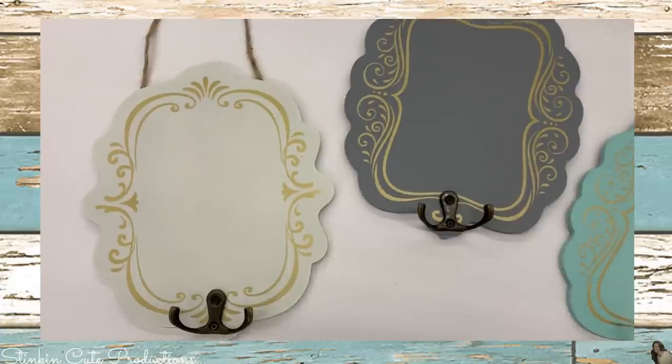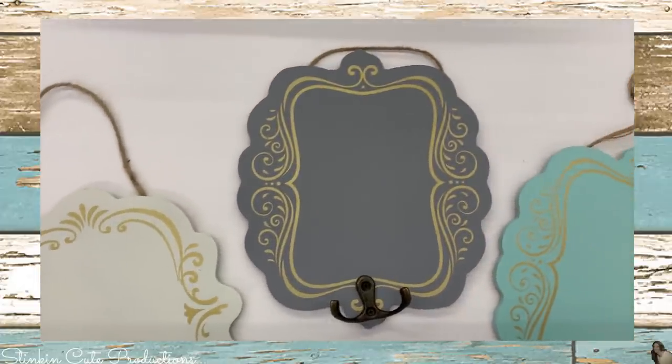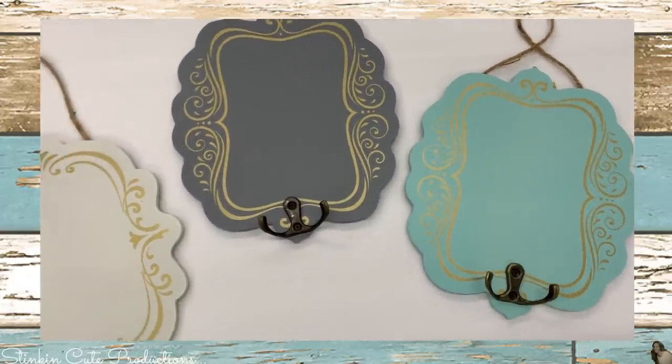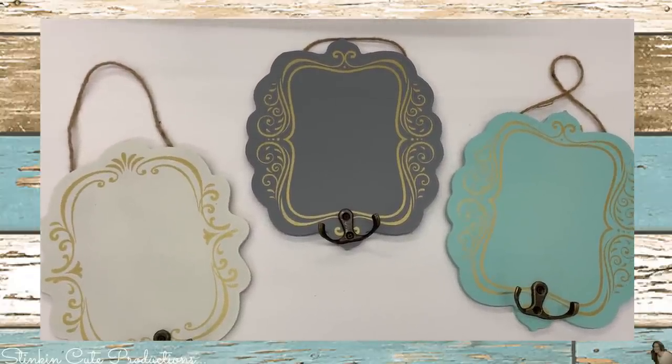Starting this haul off, I found these plaque hangers in three different colors: white, gray, and aqua. These would really be great for keys, and I think you could even go so far as to hang sweaters and jackets on them as well.